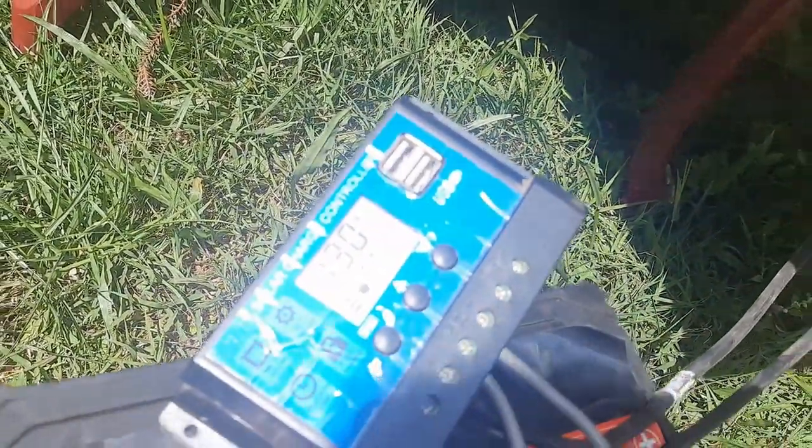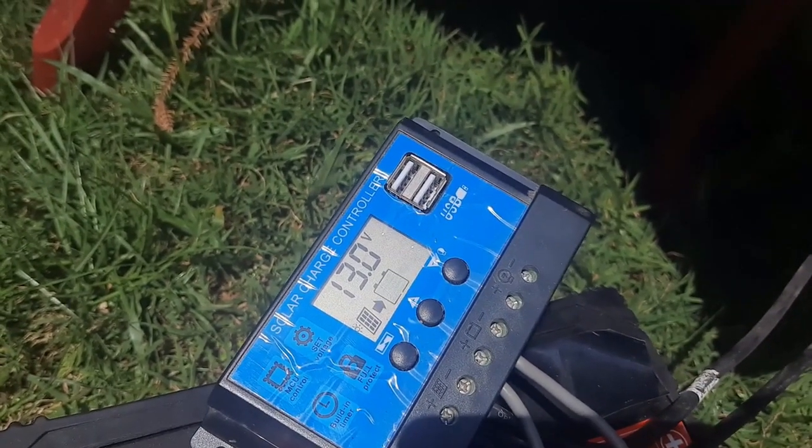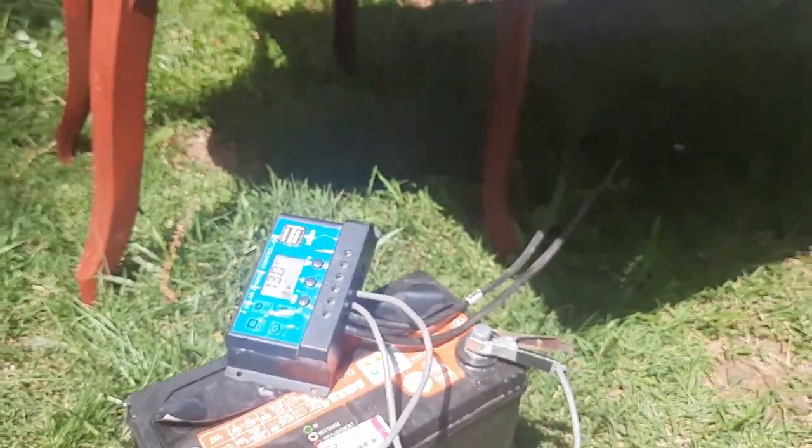Next I will connect it to my 2000 watt 12 volt inverter to convert the DC current from my battery to AC current, so as to power my appliances.